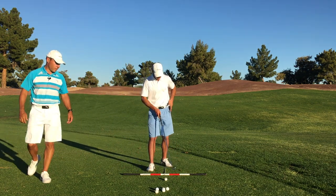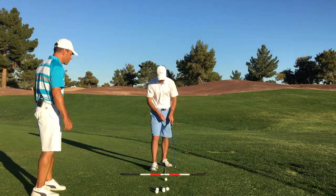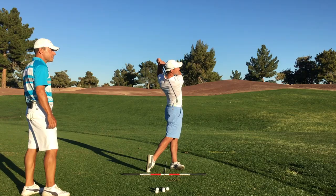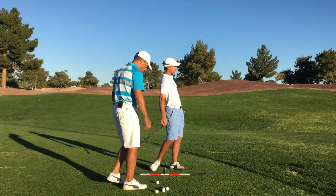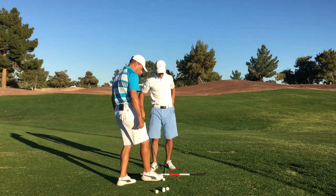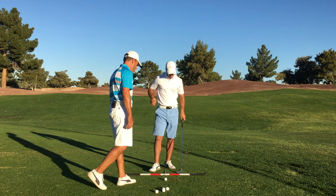Go ahead and hit a little shot out there for the Revolution Golfers. That's a nice strike — a nice little collection of the ball at the bottom with a little forward swing bottom, taking a divot fractionally ahead of the ball. Good stuff.